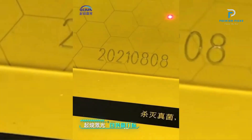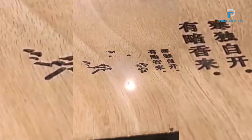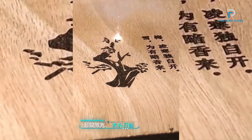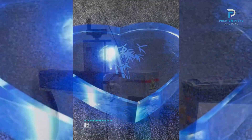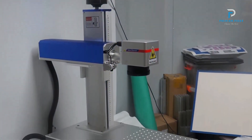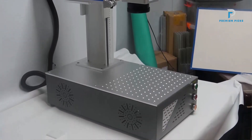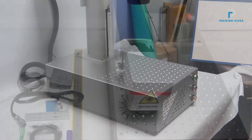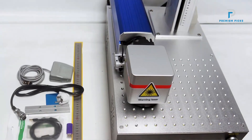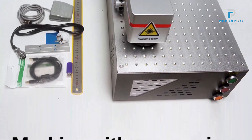Portability: One of the standout features of this laser marking machine is its compact size and lightweight design. It is easy to carry and can be conveniently stored in a pocket or bag when not in use, making it ideal for on-the-go applications. Constructed from high-quality metal, the JPT Fiber Laser Marking Machine is built to last, with robust design ensuring durability and long service life even with frequent use.